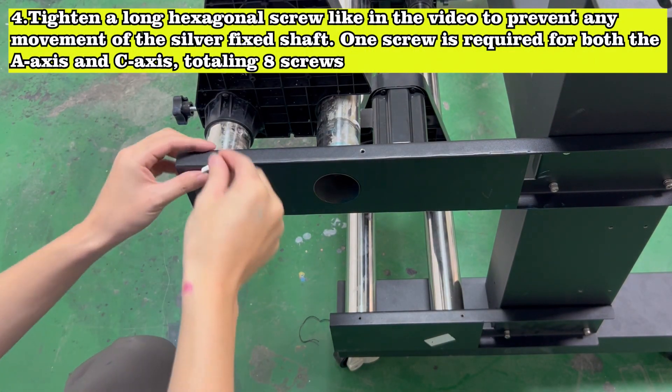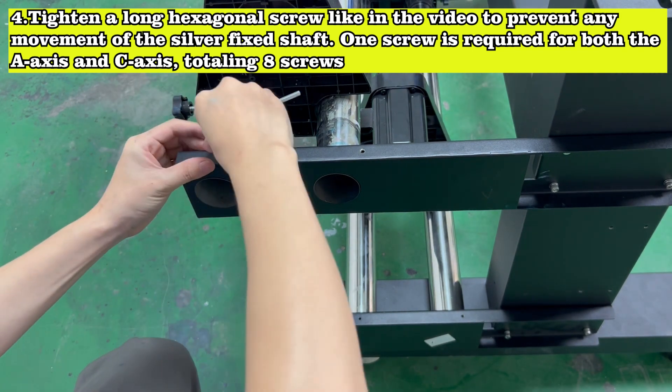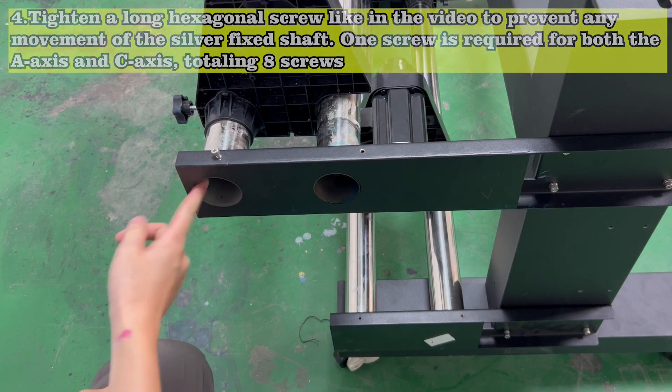Tighten a long hexagonal screw as shown in the video to prevent any movement of the silver fixed shaft. One screw is required for both the A-axis and C-axis, totaling 8 screws.